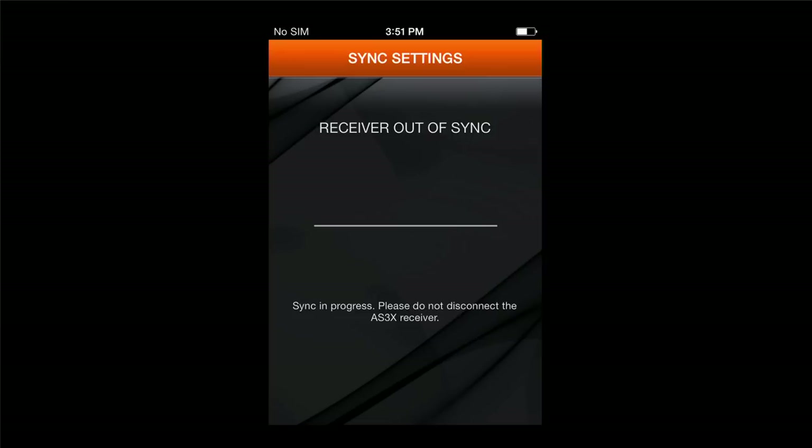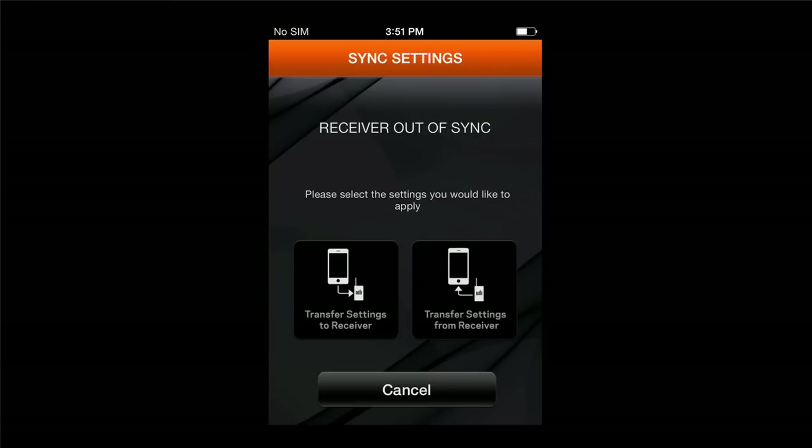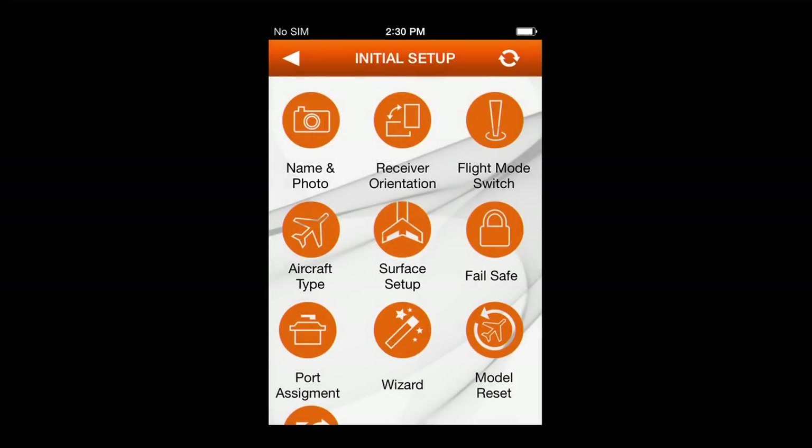Go ahead and transfer. During this progression, be sure you leave everything hooked up and don't change anything. Note that you can do this whole process either with or without the transmitter hooked up and connected. You'll notice a connected screen comes up, and then you're ready to go.